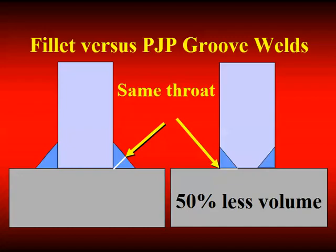The common approach would be to not put in the same amount of weld metal, but put in the same throat dimension — that's what this figure is illustrating, the two welds with the same throat. When you go through the mathematics of this, you find that it takes half as much weld metal to make a PJP of the same strength as a fillet weld.